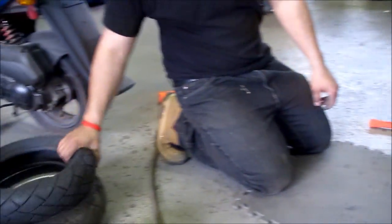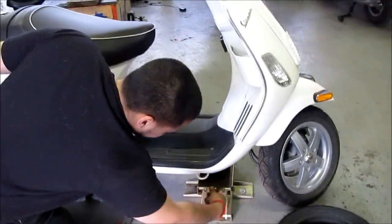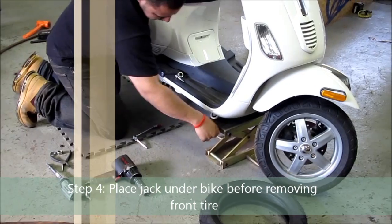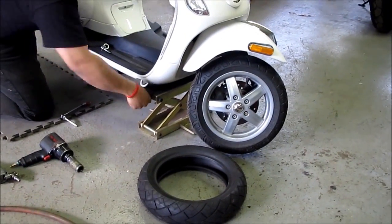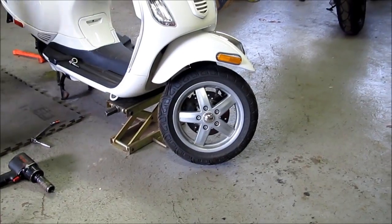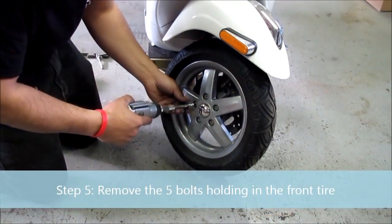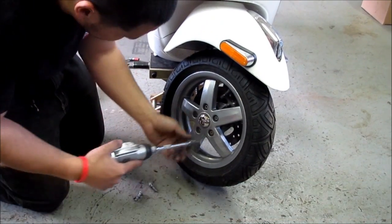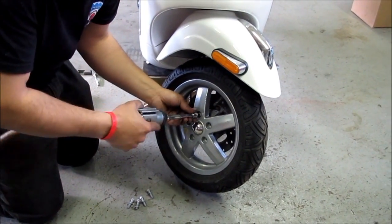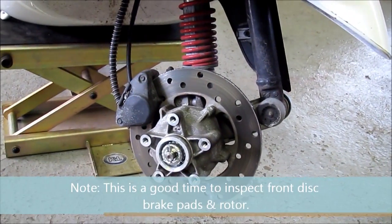To do the front tire at the same time, you need to jack up the front of the bike. The front tire looks a little bit easier — nothing in the way, single-sided swing arm. Obviously the air tool makes it a lot easier, but you can do this by hand as well. That's it for the front, and then you can see your disc brakes and your rotor.